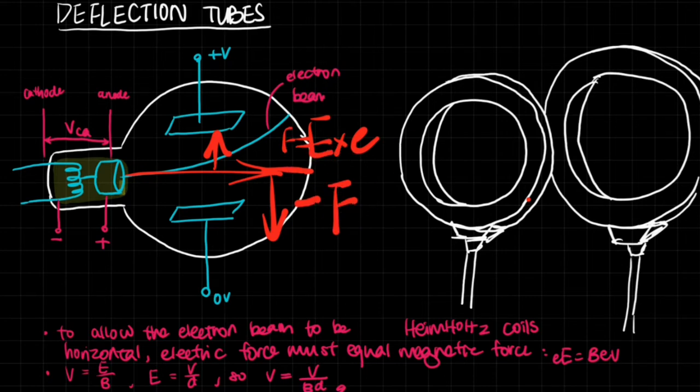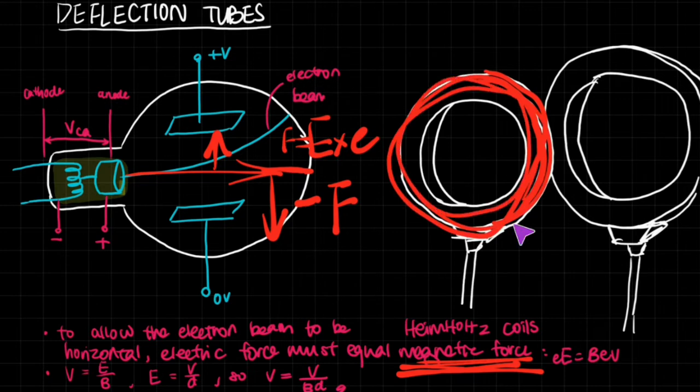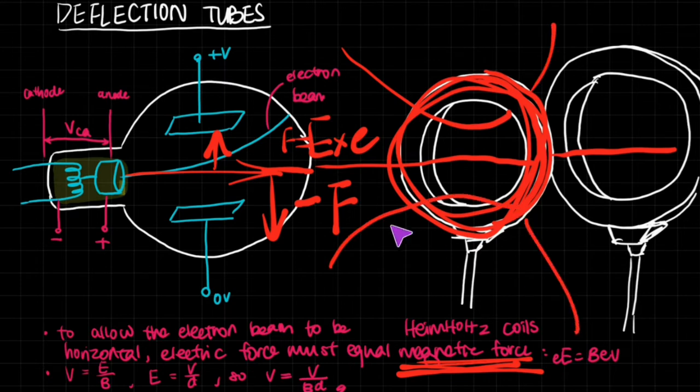We are going to do that using a magnetic field. To allow the electron beam to be horizontal, the electric force must equal the magnetic force. We use Helmholtz coils to make the magnetic force. These are coils arranged all around the tube, and because there is current in them, a magnetic field is formed. In the middle of the coil, you get a more or less uniform magnetic field, and this is what we apply.